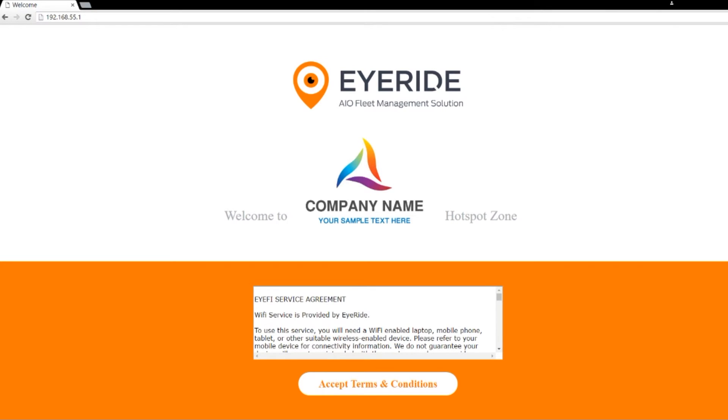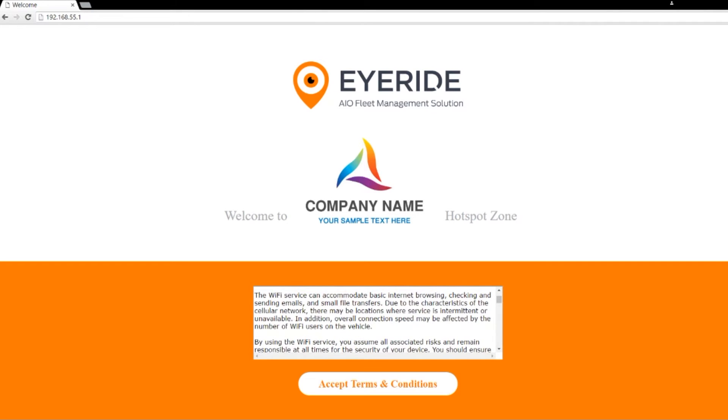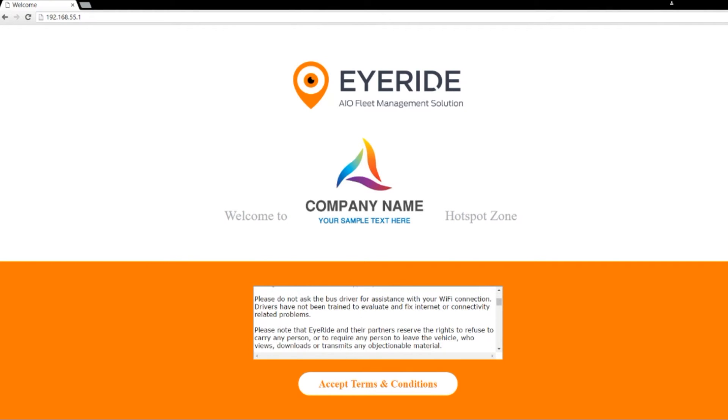Please read the terms and conditions and hit accept. This is also an important step because if you do not accept the terms and conditions you will not be able to access the internet. Simply click to accept and your device will automatically connect to the internet.